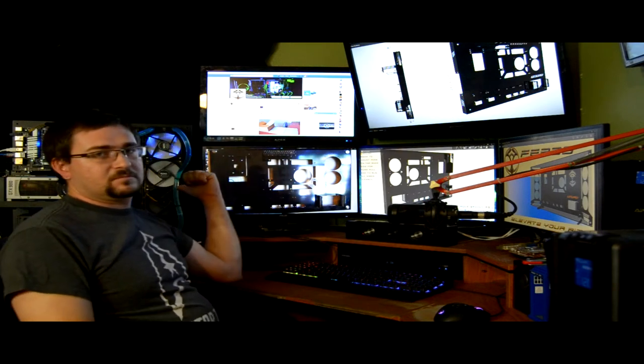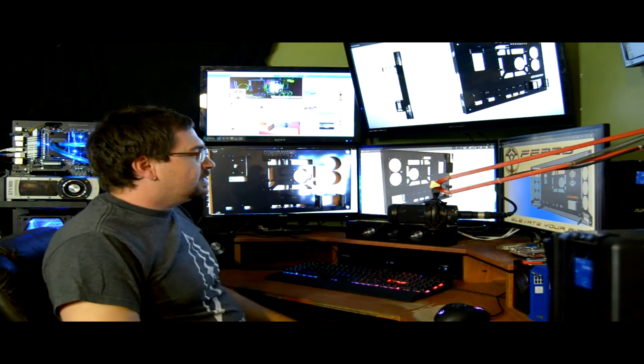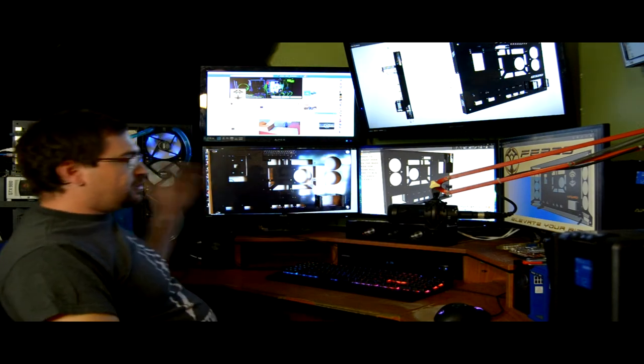Compared to something like the Thermaltake Core P5, we'd consider that a mid-tower wall mount — this would be more of a full-tower classification. There are really only two wall-mounted cases on the market: there are wooden DIY versions on YouTube, but most of us don't have the skill or time to build those. So it really comes down to the VM Rigid and the Core P5, and you guys know which one I'm throwing my money at — even though I already own the Core P5.